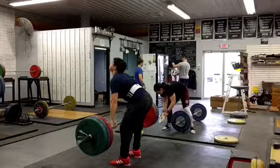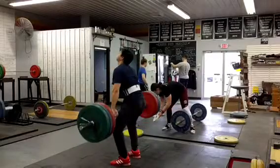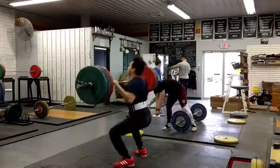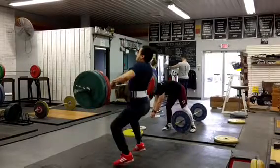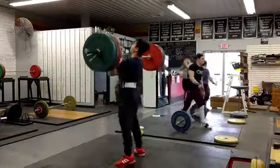Knees get back, arms are staying long, good chest, upper back could be a little tighter. Holding those heels pretty well — hold them a little longer, hold the feet longer as you shrug, because you're jumping and losing contact early. Good catch, standing up well.